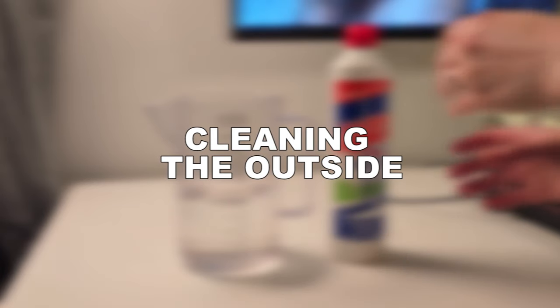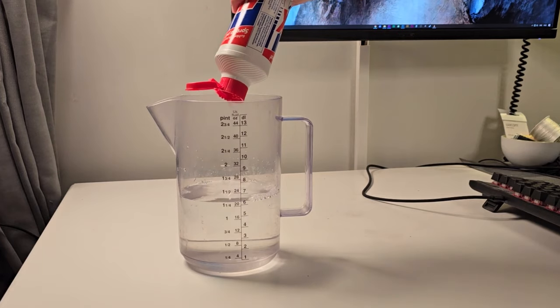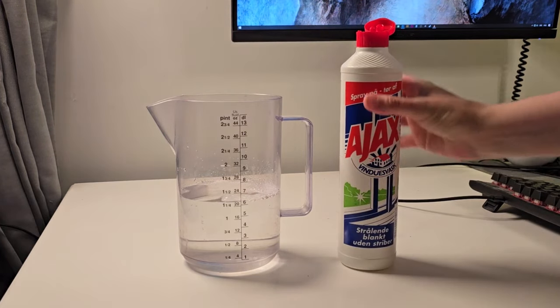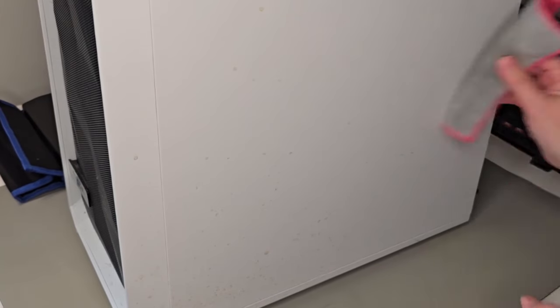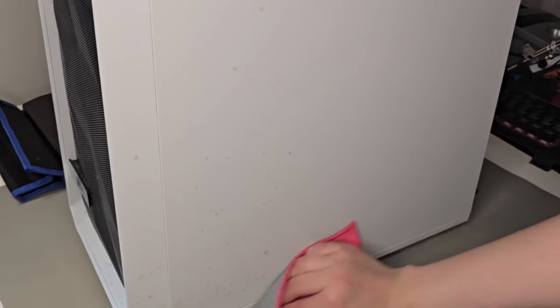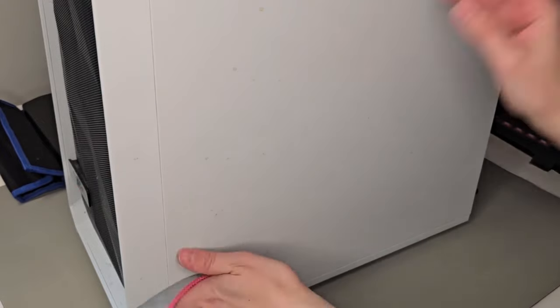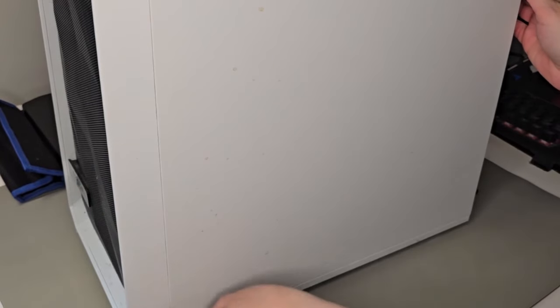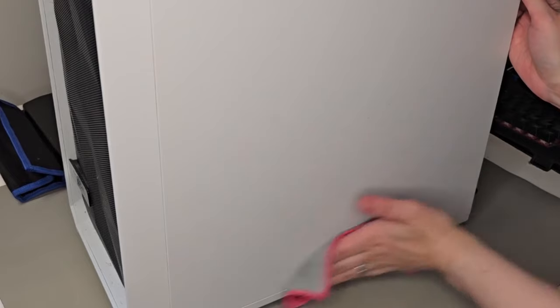Cleaning the outside of your stationary computer is not really a big deal. I usually use a mixture of water and a little bit of window cleaner, and you can use this mixture to clean your TV, your screens, keyboard, mouse, and mouse pads — I was gonna say but I meant iPads. Always spray into the rag and not directly onto your electronics, then use the rag to just wipe it all off.